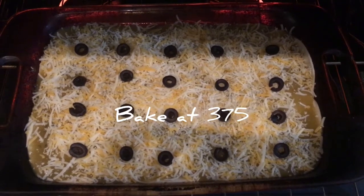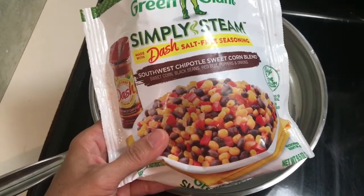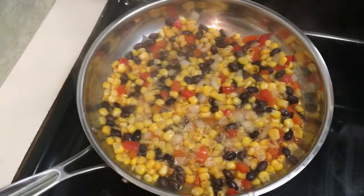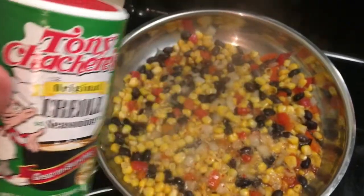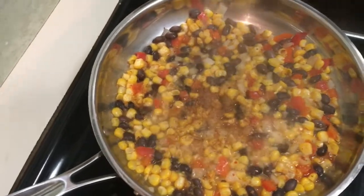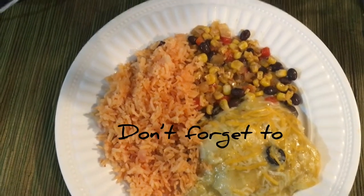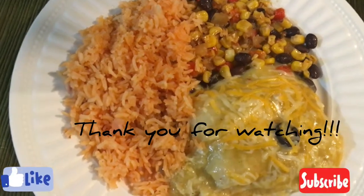Bake at 375 degrees for 20 to 25 minutes. Now for the southwestern chipotle corn blend — add to one and a half cups water and cook on medium-high for 7 minutes. Add your creole seasoning and cook until some of the water has evaporated.